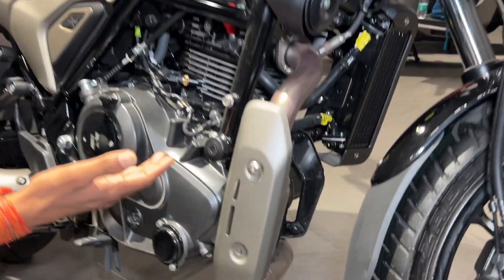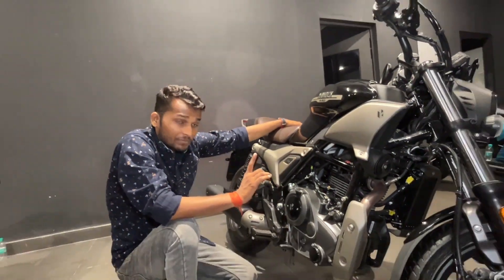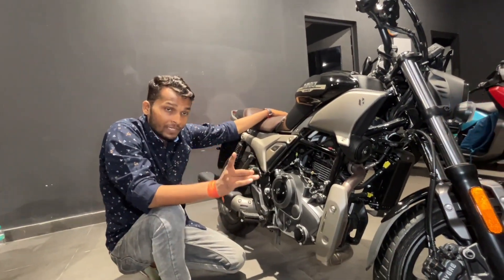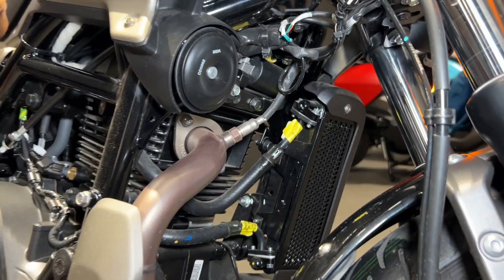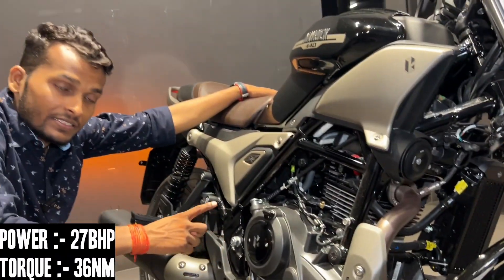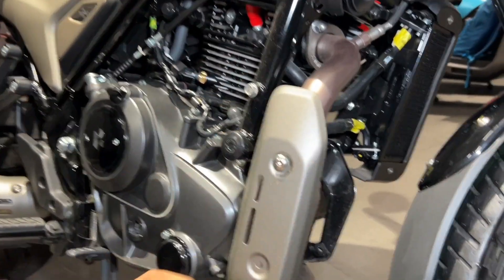If you want to talk about the engine, you get a 440cc single cylinder. This engine uses air plus oil cooler technology, and here you can see the oil cooler. This bike is powered with good power and torque, and you get the exhaust coming out from here.